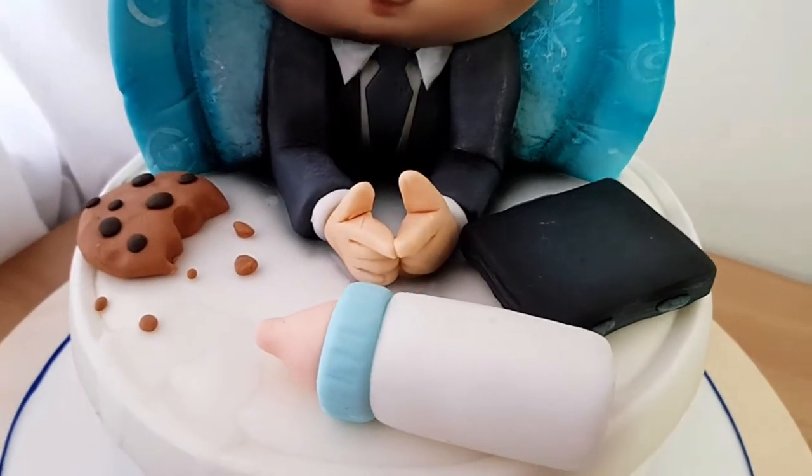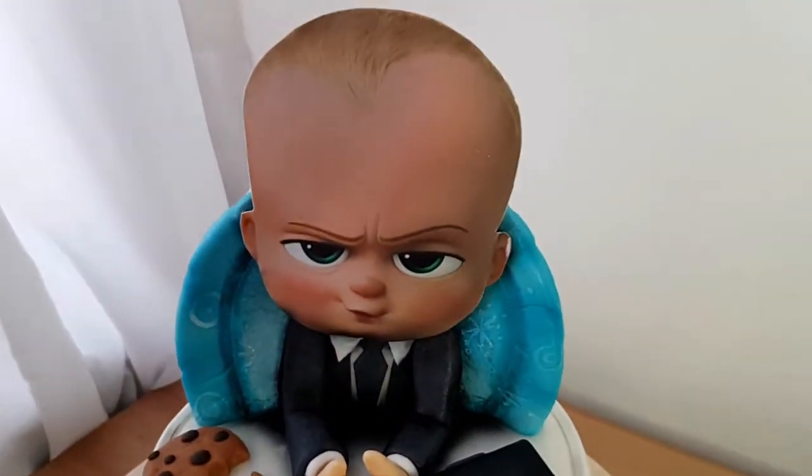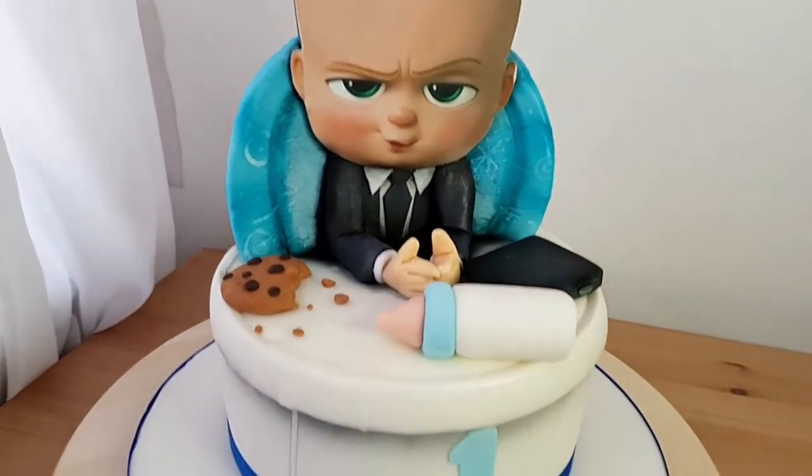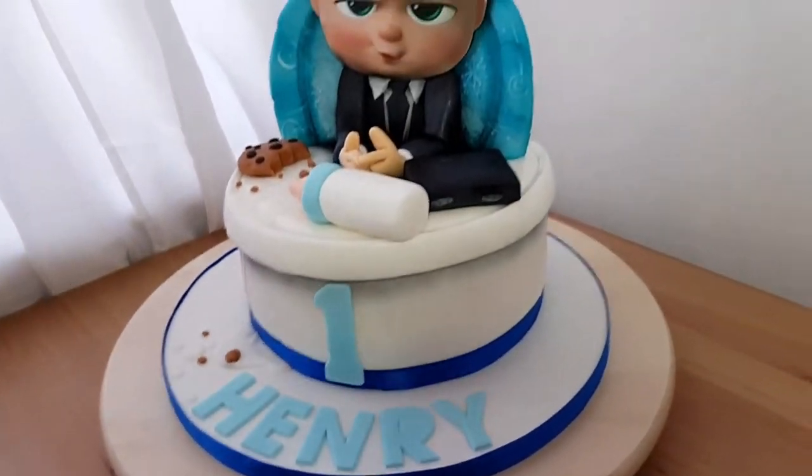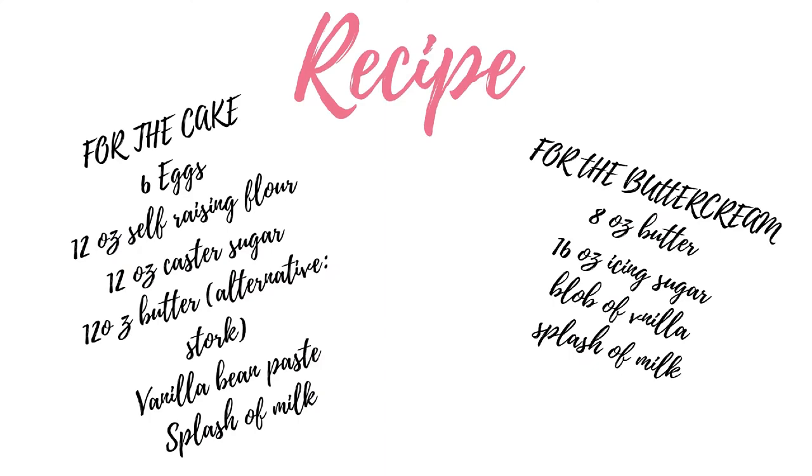Hi, welcome back. Today I'm going to talk you through how I made this boss baby cake. First I preheated the oven and then greased and lined two baking tins.